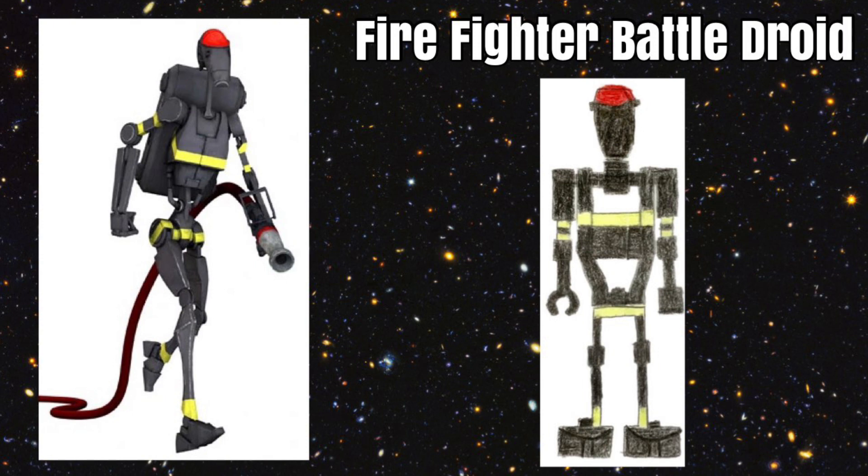Our next figure in our custom series is a Firefighter Battle Droid. This is from The Clone Wars and would be really cool for Lego to make. It would be pretty much the same as a Battle Droid, except with unique printing in the specific Battle Droid colors of gray plus yellow and a red head. This would be great for Mox, and would hopefully come with a cool backpack design as well as a hose with the minifigure.